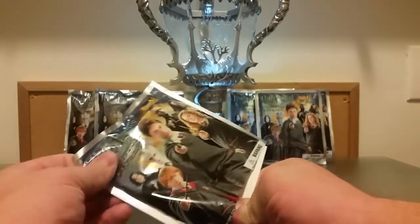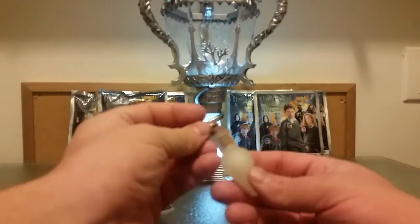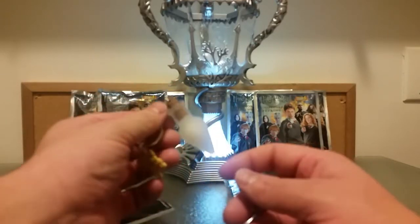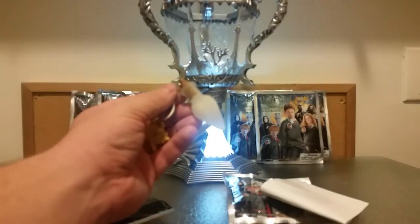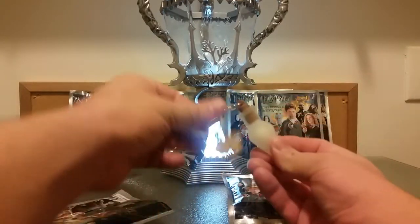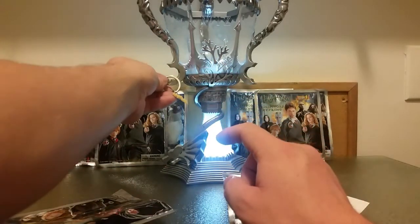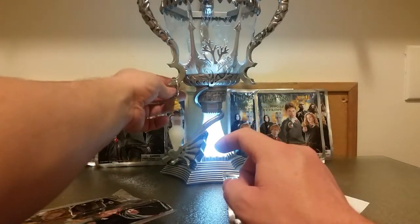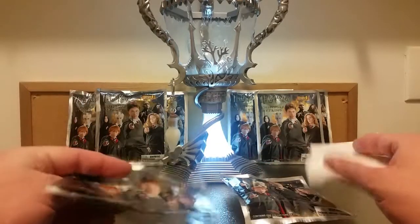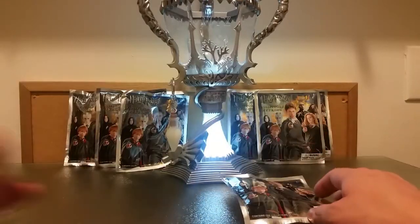What do we have in the first package? We have a Felix Felicis bottle — that's pretty cool! I already have quite a few of these actually; I think I have maybe five of the Felix Felicis bottle. So there we have it with the Harry Potter tag. We'll hang it up there in the background and then put it off to the side.